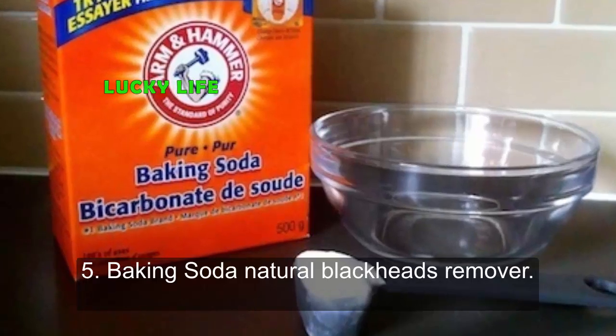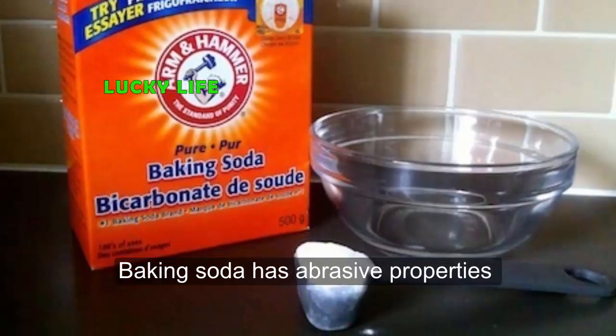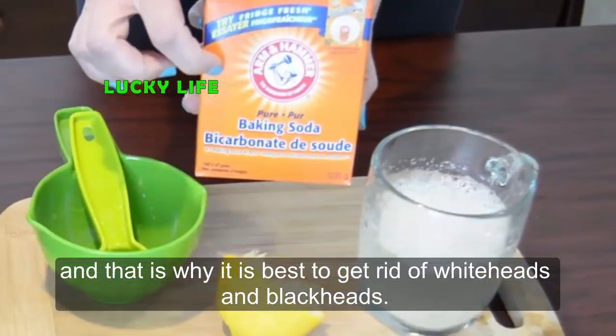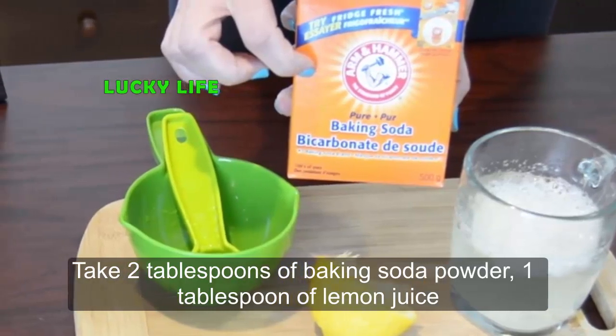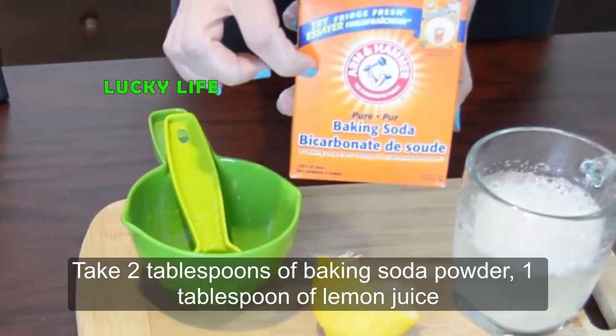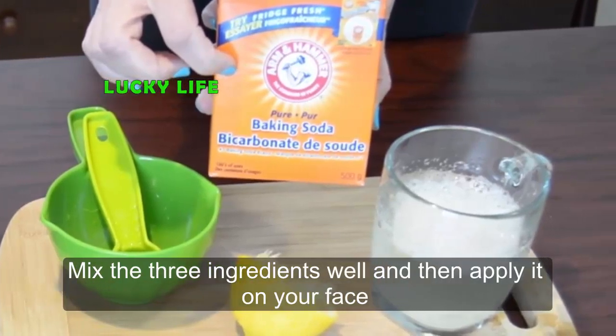Five: Baking Soda Natural Blackhead Remover. Baking soda has abrasive properties and that is why it is best for getting rid of whiteheads and blackheads. Take 2 tablespoons of baking soda powder, 1 tablespoon of lemon juice, and 2 tablespoons of raw milk.